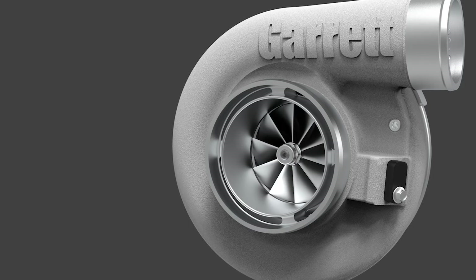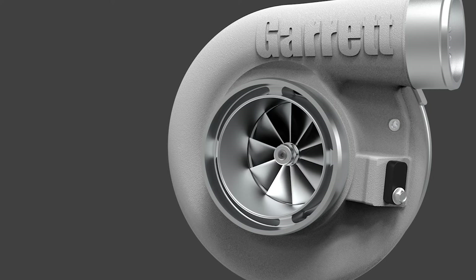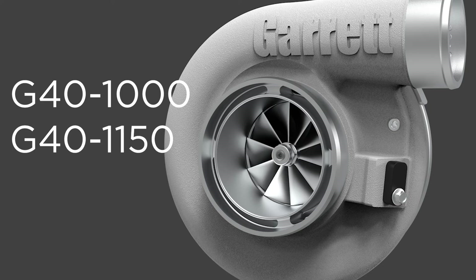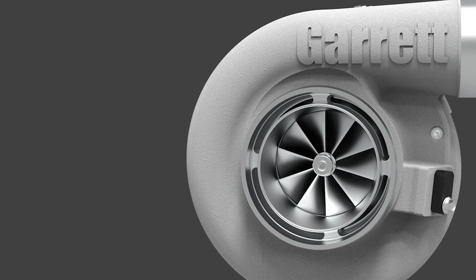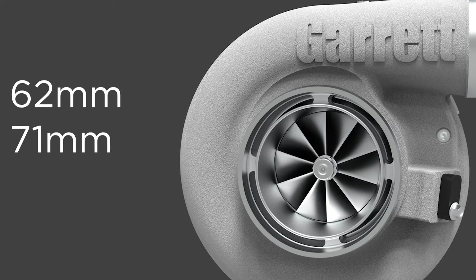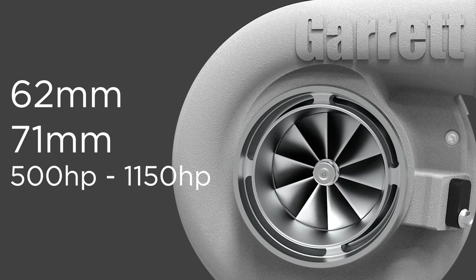There are two G40 turbochargers with different compressor inducer sizes and horsepower ranges: the G40-1000 and G40-1150. Forged, fully machined compressor wheels are offered with inducer sizes of 62mm and 71mm, and can support from 500 up to 1,150 horsepower.